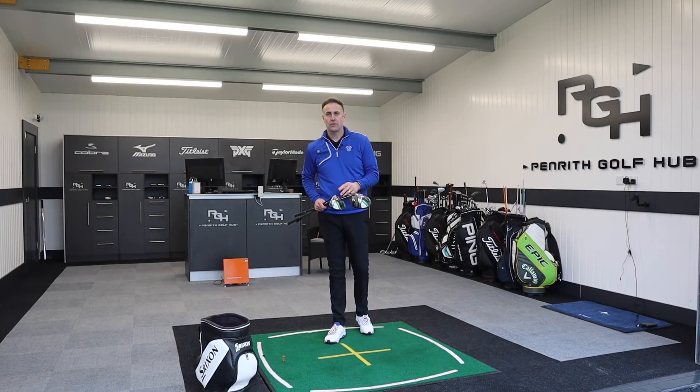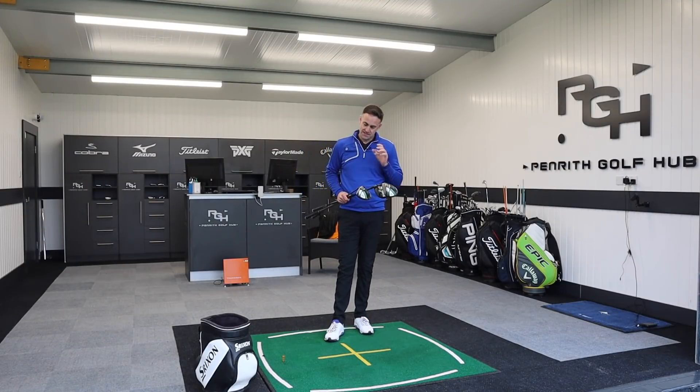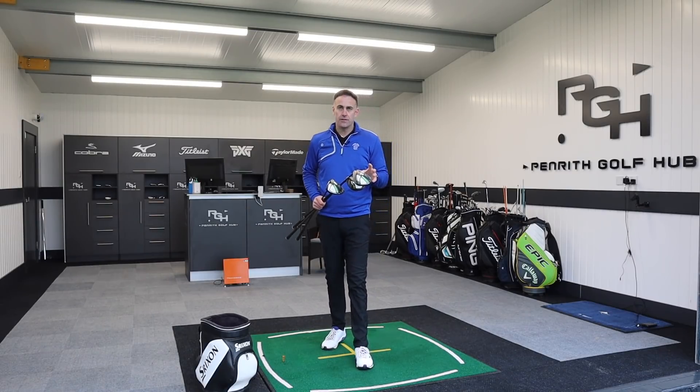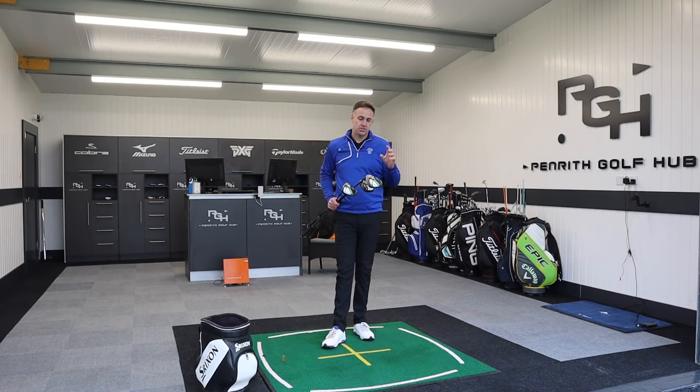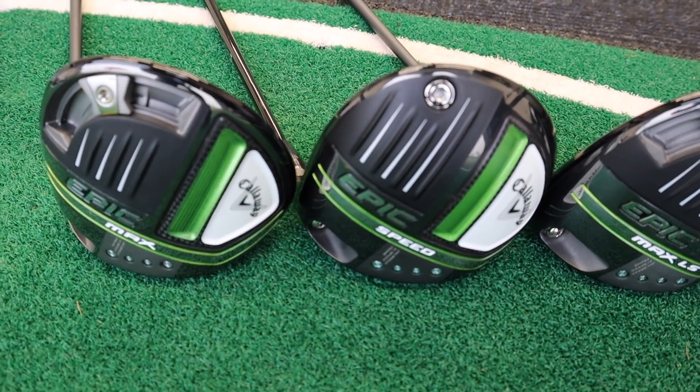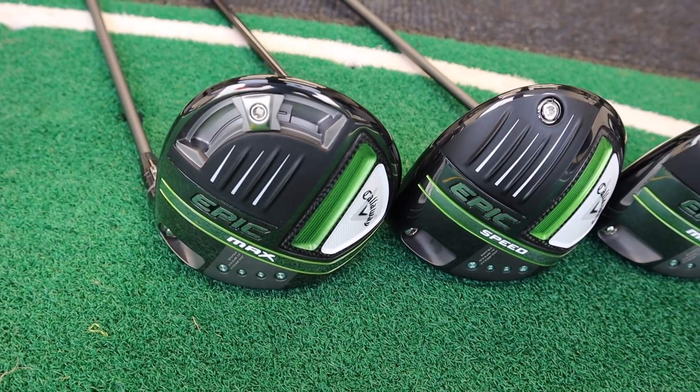Okay everybody, welcome back to the channel. We've got another brand new review and this is a really exciting one. Callaway are really big on their launches and this is no exception. We're now seeing a new range of drivers in the way of Epic — Epic is back.